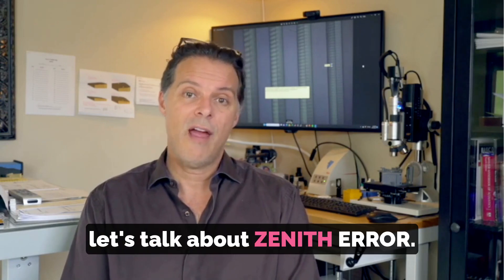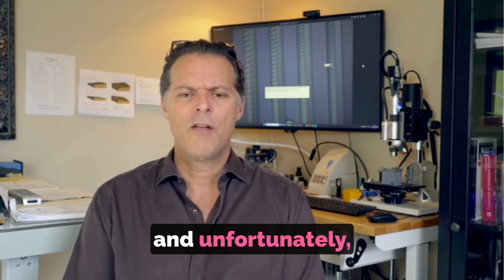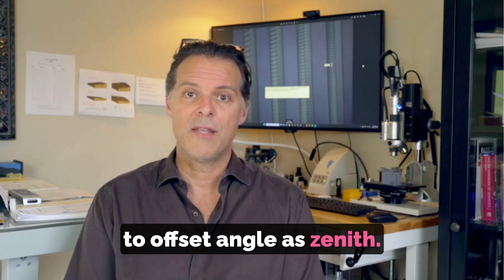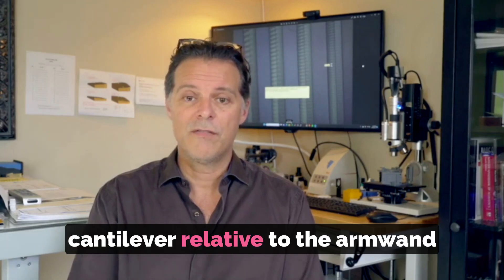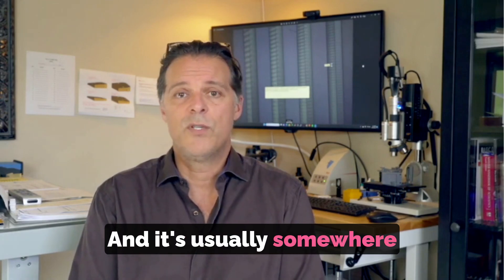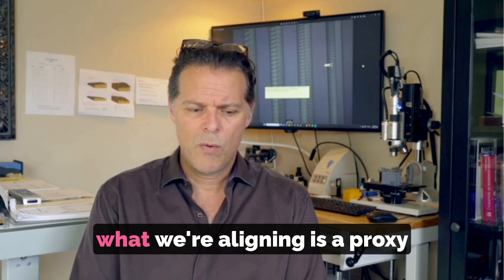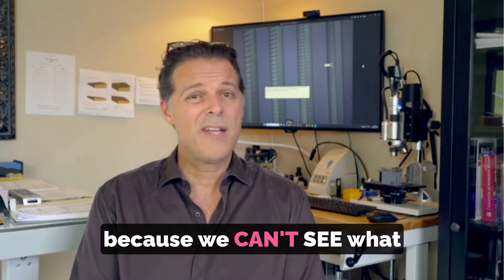Now let's talk about zenith error. There is a lot of confusion about what zenith error is, and unfortunately I'm seeing in the press and on forums that people are referring to offset angle as zenith. It's not. Offset angle is the angle of the cantilever relative to the arm wand or the effective length line, and it's usually somewhere between 18 and 26 degrees depending on arm length. When we align our cantilever for the optimal offset angle, what we're aligning is a proxy for what really matters — because we can't see what really matters.